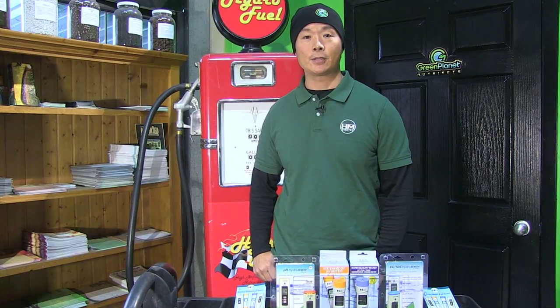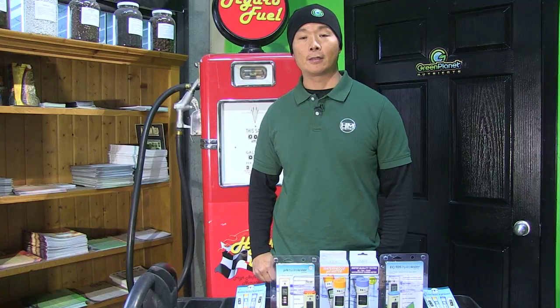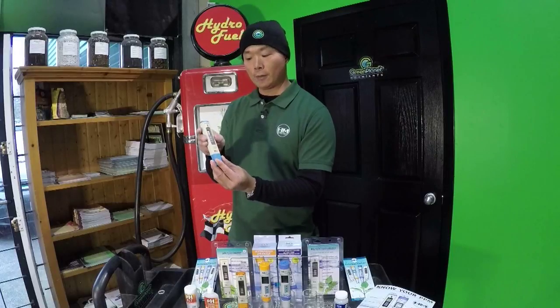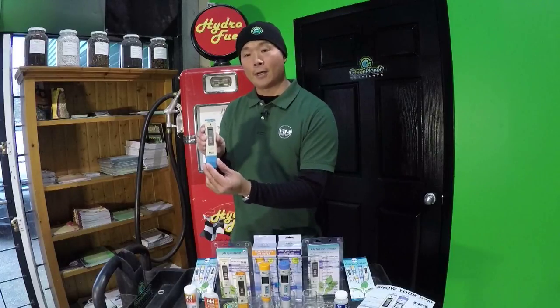Hello growers, my name is Charles Lee from HM Digital. We are a manufacturer of water testing instruments, and today I want to talk to you about the COM80 conductivity and TDS meter. This is a water-resistant digital conductivity and TDS meter, also known as PPM.